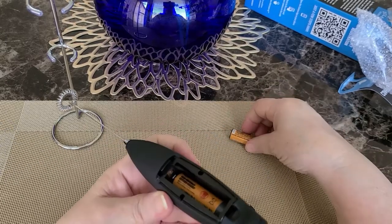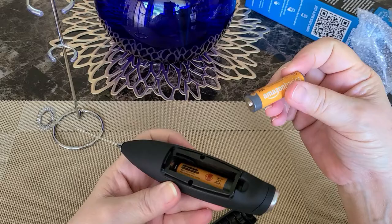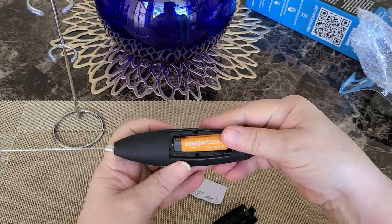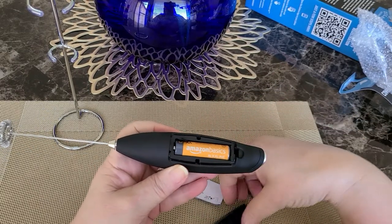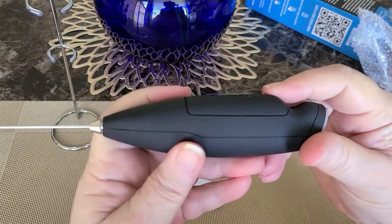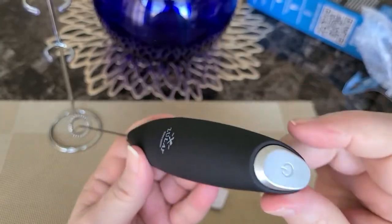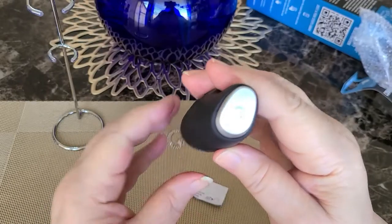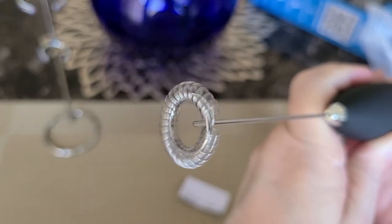Things you can use the milk frother for would be coffee and tea drinks. You could do pumpkin spice lattes, anything that you want to have a milky froth on top or a heavy cream. Matcha recipes are good too. There's a coffee recipe called Dalgona — I might be saying it wrong — but the Dalgona recipe.